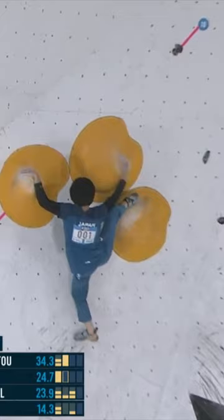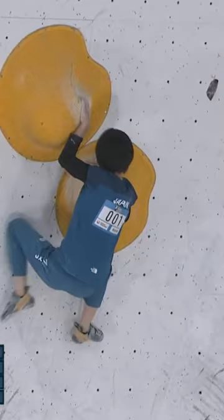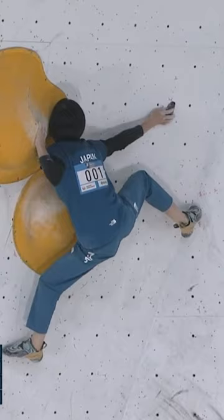Now she'll come under, drop that heel down onto the half-foot hold. It's getting really low. Oh, she's got to push so hard from that position.